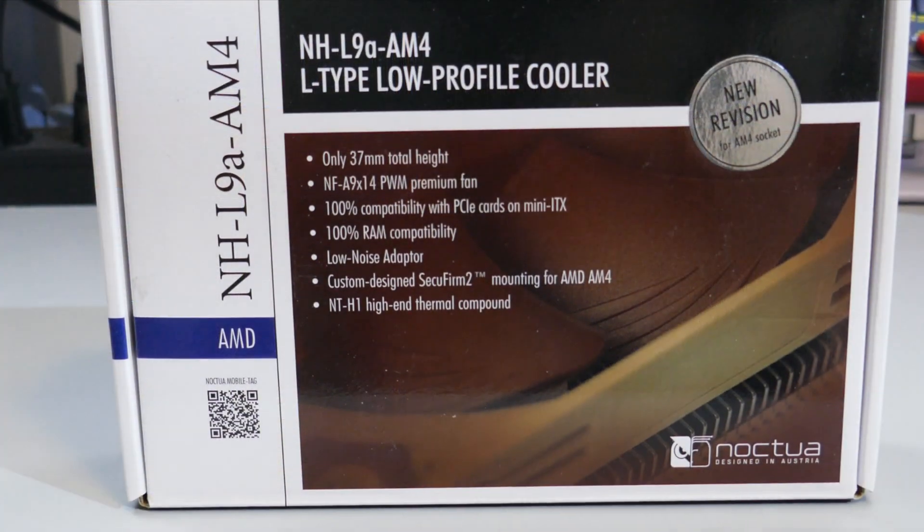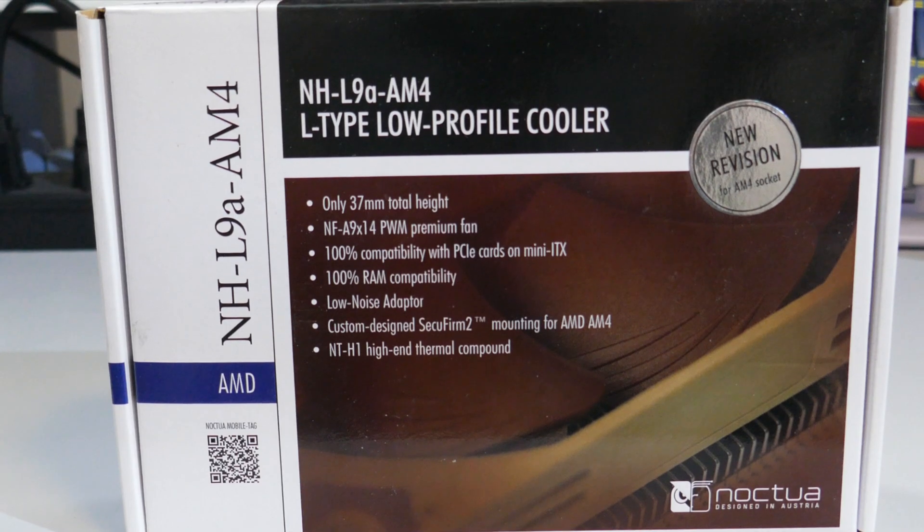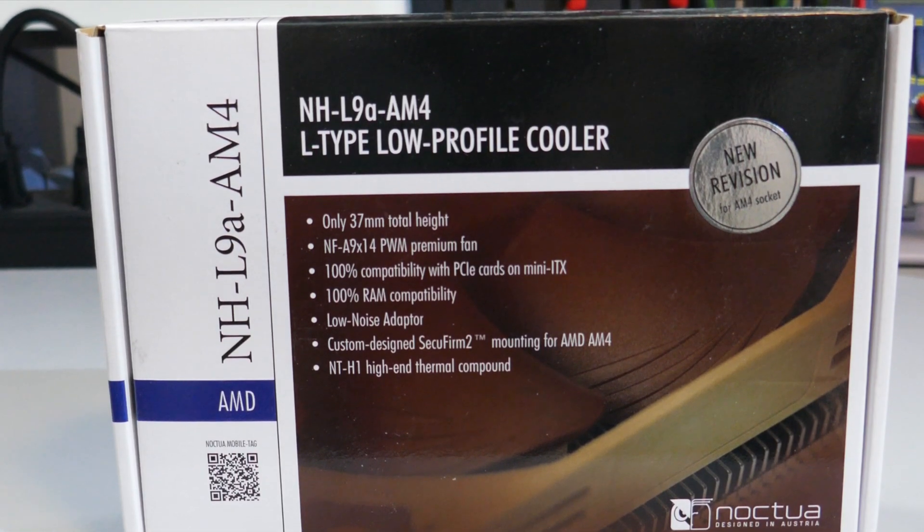What's up everyone, Eric here and welcome to Hardware for Gamers. For those of you who are new to the channel, I review and test PC cases, CPU coolers, PC case fans, and video cards. I bought this cooler myself, so if you end up liking this video, please hit that like button and subscribe to the channel because it does help a lot. I will have timestamps in the description so you can jump to whatever interests you, but I do recommend you watch the whole review.